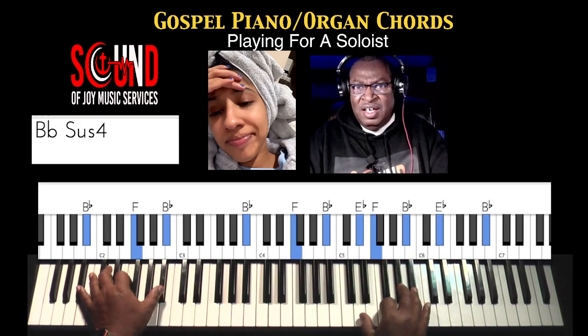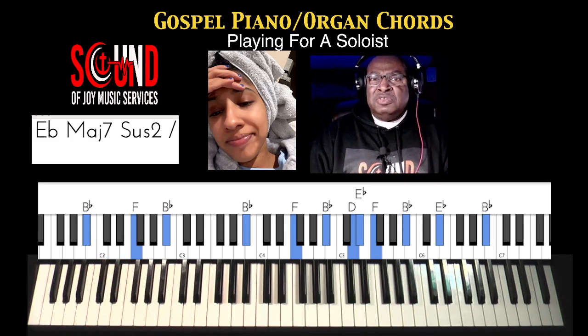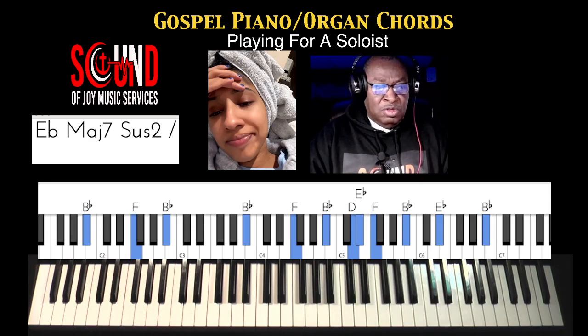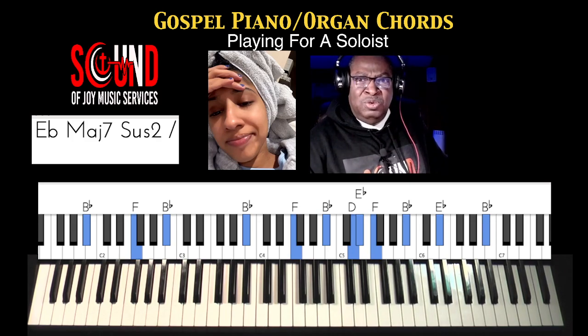Gotta give us an end to it. Alright, Sam Tolbert, Sound of Joy Music Services. If you're not a subscriber, please consider subscribing to this channel. Give us that thumbs up — that helps push us up in the YouTube algorithm. And as always, if you have a comment about something I may have missed, I appreciate it when you let me know so I can give you more content. Take care now. Sam Tolbert, Sound of Joy Music Services. See you in the next video.